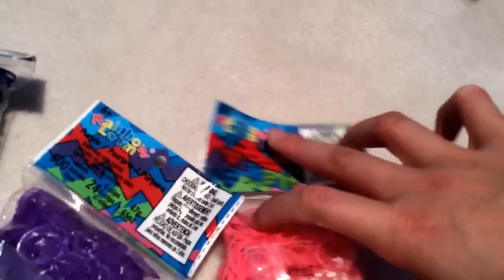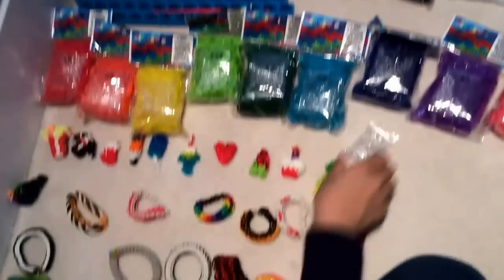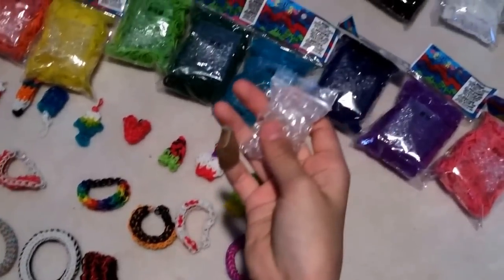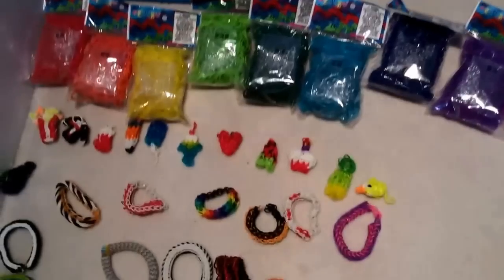We also mentioned there will be c-clips and they come with that bag. Hopefully you guys will enter! We'll probably mail them out in different bags so there's gonna be a huge package.